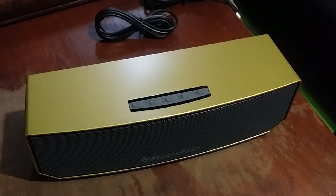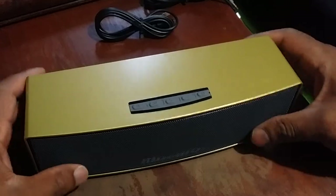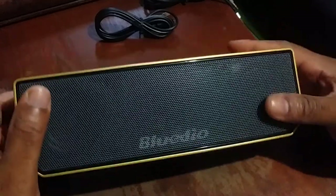So that was the unboxing of the Blueteo BS3. Man, it looks nice.